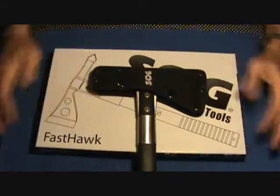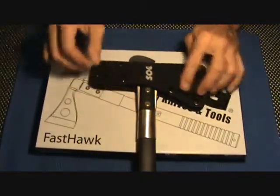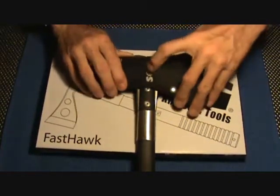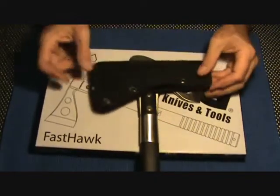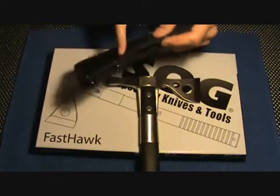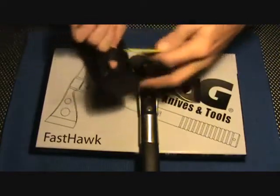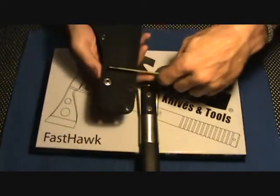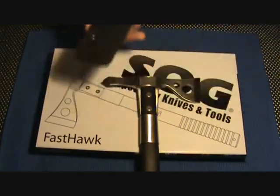There she is. This holster flat out sucks. Has no practical use. Difficult to get in and out of. We've got three snaps — one, two, three. Nice little SOG embroidery there. Once it's out, if you turn it over, you have less than an inch and a half of webbing on the narrow side here.